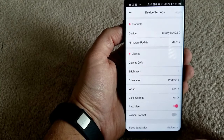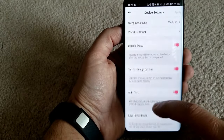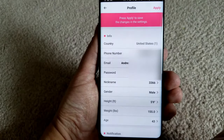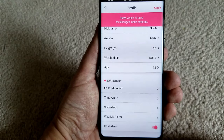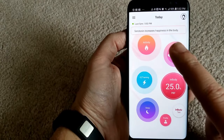The app is really easy to use and only requires you to set up a few details initially about yourself, including your gender, age, height, weight, etc. Once those details have been entered you can assign which functions you want enabled on the device, the goals that you want to set, as well as other settings such as setting alarms, power usage, units like metric or imperial, display, and other general settings.